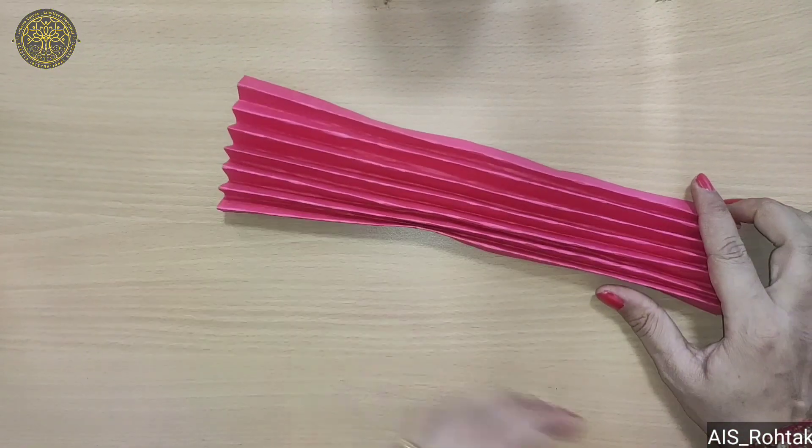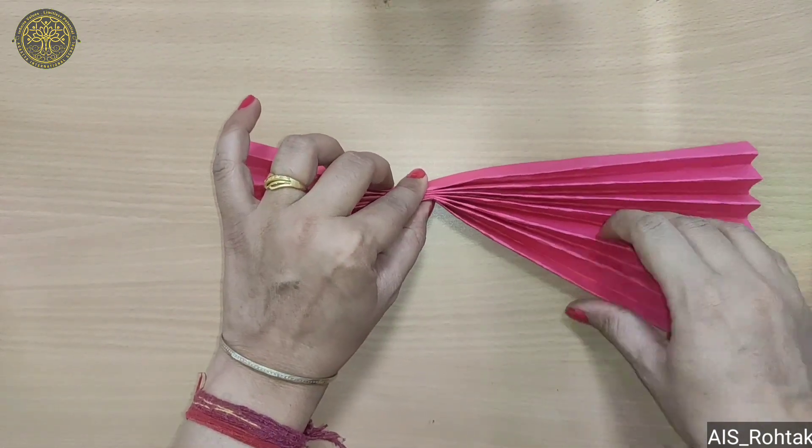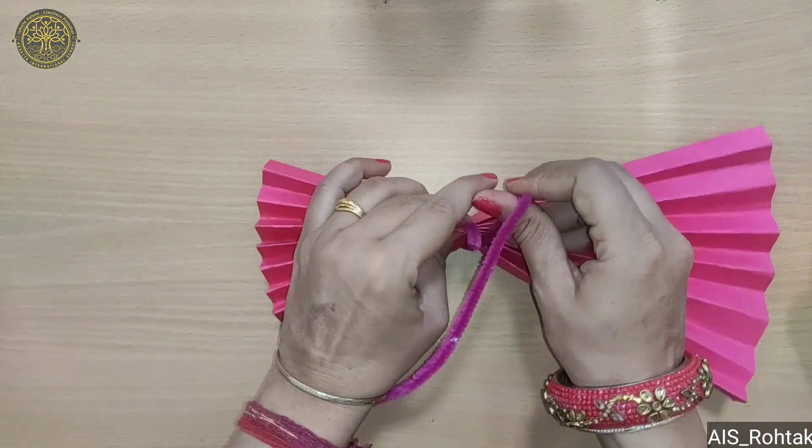Now after folding, fold it from here like this tightly and then spread this fold like this and then tie with the crease.